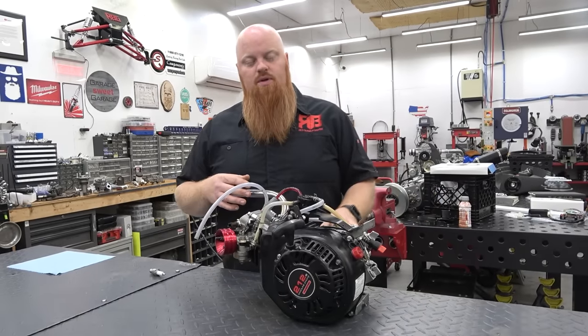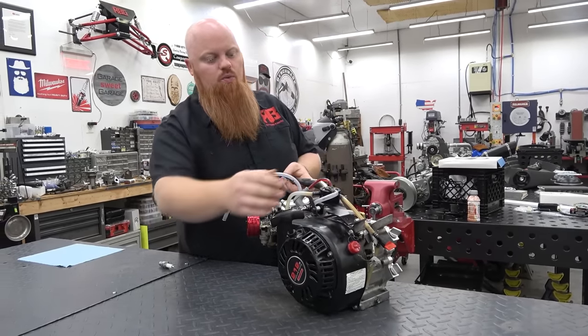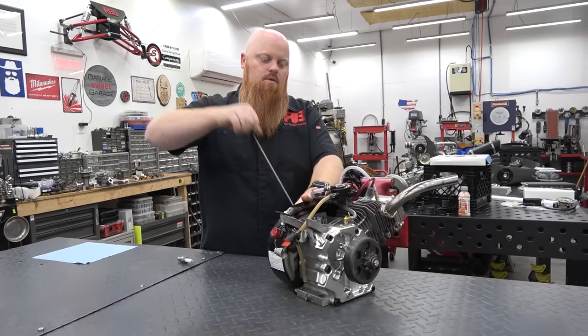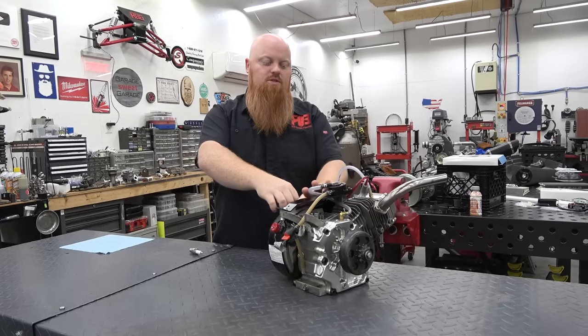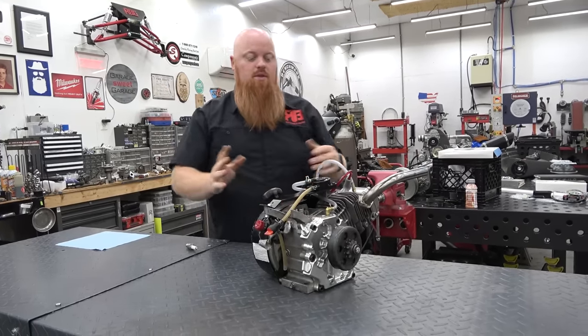The first thing we're going to check is compression. We're just going to pull the engine over. If we feel those hits of compression, then we know we have compression. You can tell it has really good compression because it's giving me good resistance on that compression stroke right there. The engine has compression.